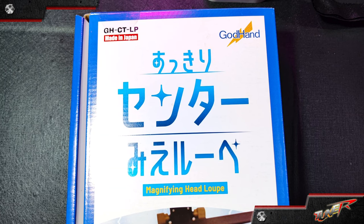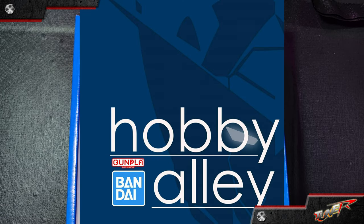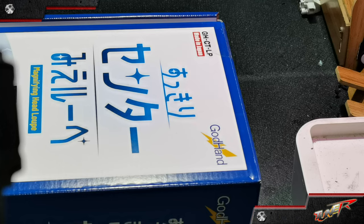Before we start, this video was brought to you by Hobby Alley. If you want to have this magnifying head loop or other God Hand tools, you can check their website, Facebook, and they also have a Lazada page exclusive for their God Hand tools.